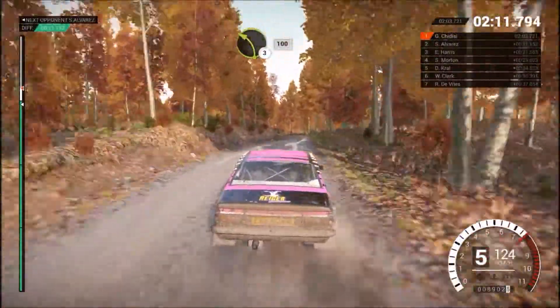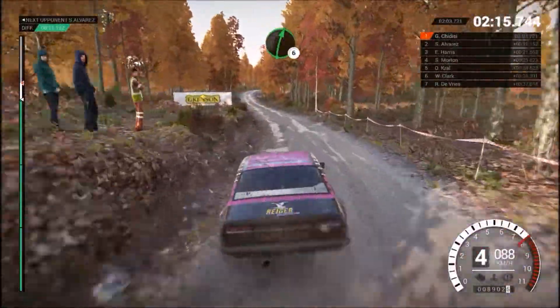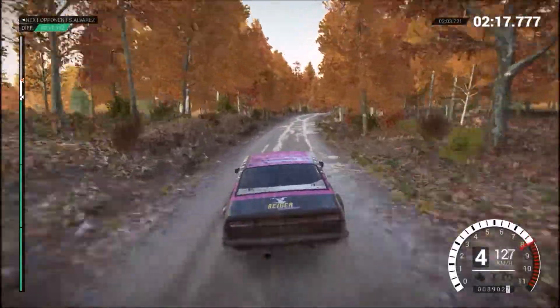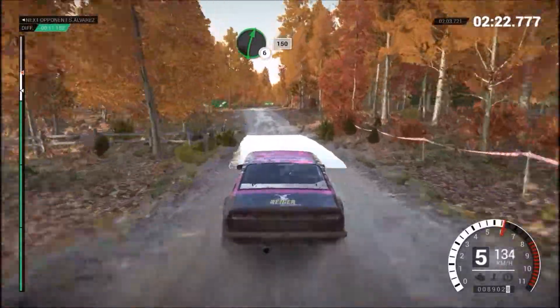Left 3, long, keep in, 100. And right 6. And left 5, 40, through dip, water splash. Right 6, over crest, 150.